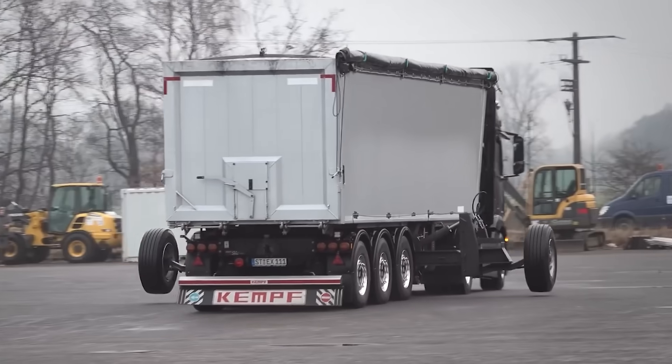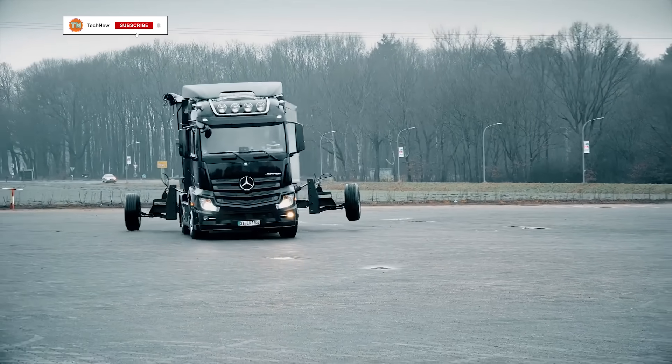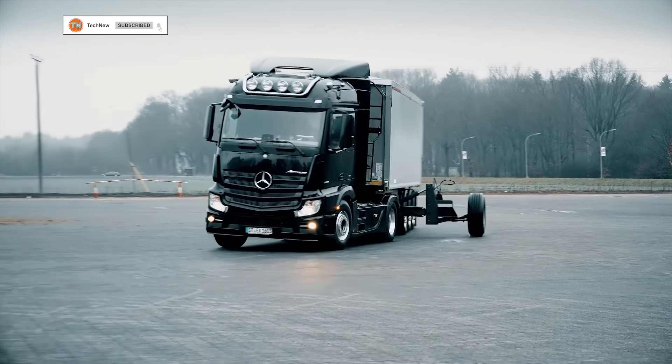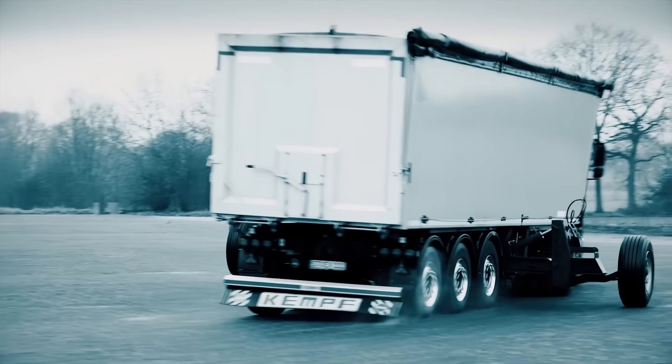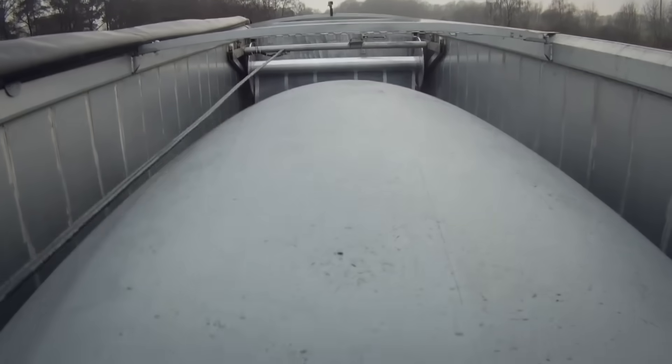Special additional wheels helped avoid capsizing, and in the end, the trailer successfully passed all tests and met the required safety parameters.